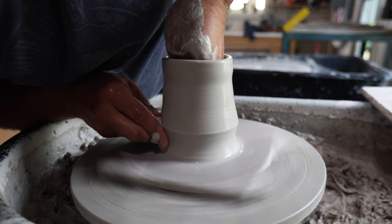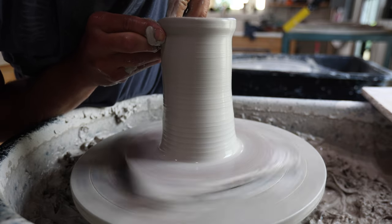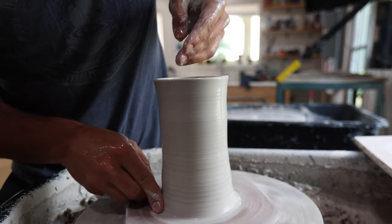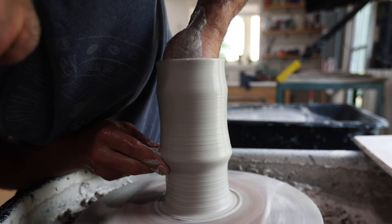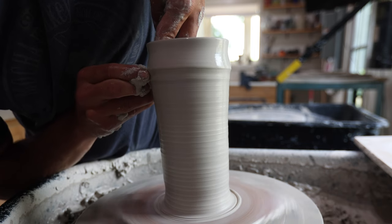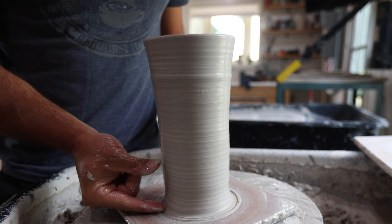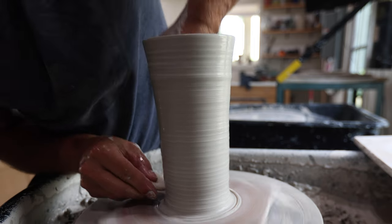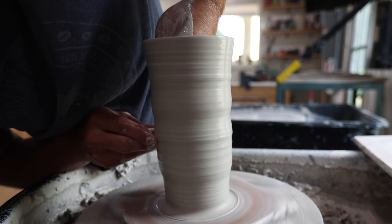For this project, since we want the base to be fairly skinny so it fits in a cup holder, we basically want the shape to go skinny and then go out a little bit at the top so it can fit more liquid. On the first pull, I always try to get it to be a little bit of a cone shape — wider at the top — even though later the final shape will basically be opposite of this. It gives you a lot of flexibility. That was pull number one; now I'm going for pull number two, thinking about getting a really consistent wall all the way up.